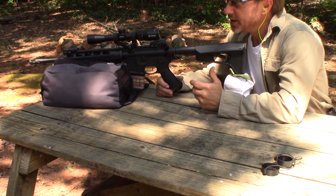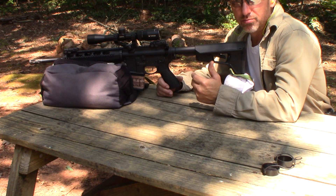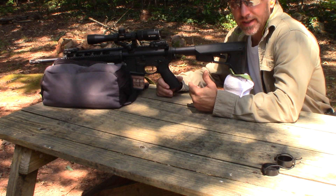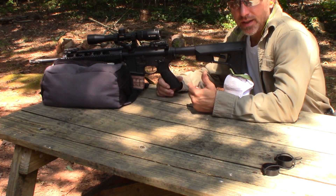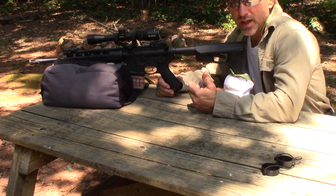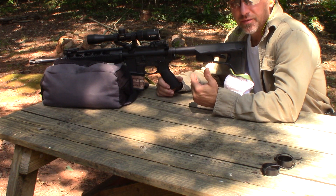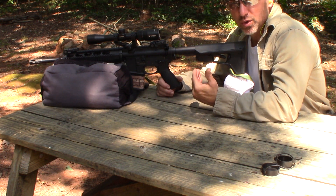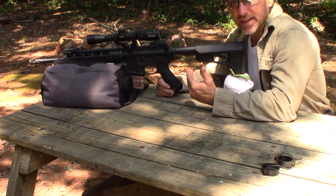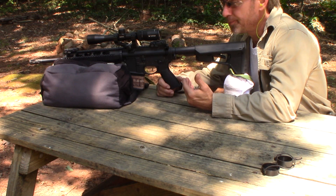I went ahead and loaded up some of the plinking bullets that I usually use - the ones I bake at 400 degrees, specifically around BHN 15. Because that last group I shot, I was getting so much smoke, I wanted to see if the powder was burning off because it wasn't fully cured. So I'm going to shoot the regular plinking group now and see how that does. This is my normal plinking bullet.